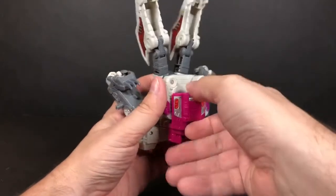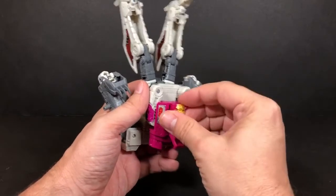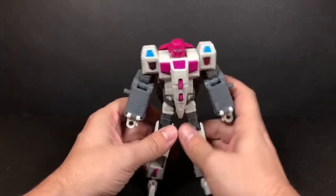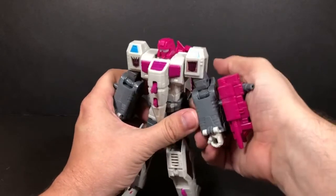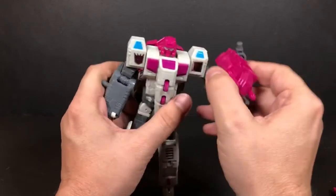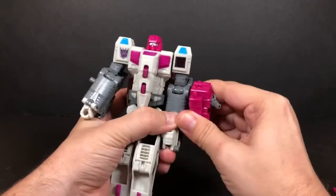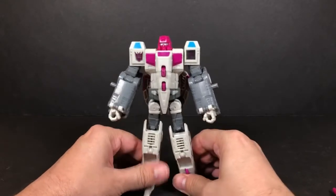His Enigma Chamber is actually right here in the chest — you open it up, put the enigma in, and it's completely hidden. You can close it back up and you wouldn't see it. For his Prime Armors, they attach to his arms and become some kind of gun, though it does look a little funny.